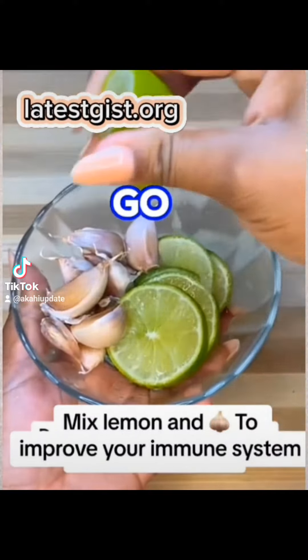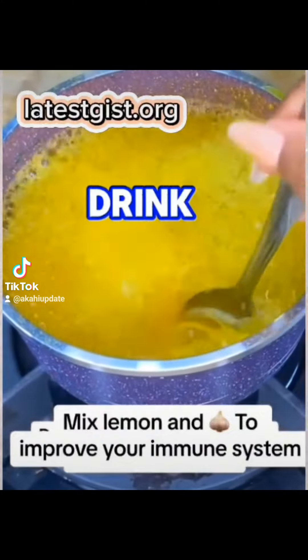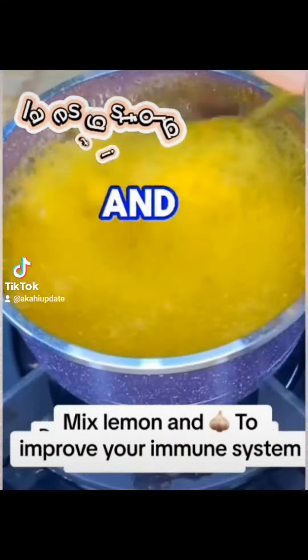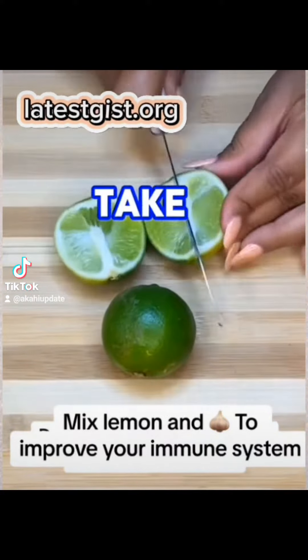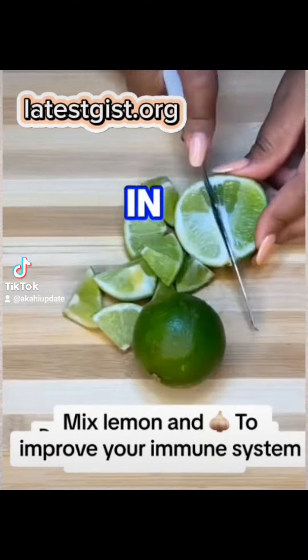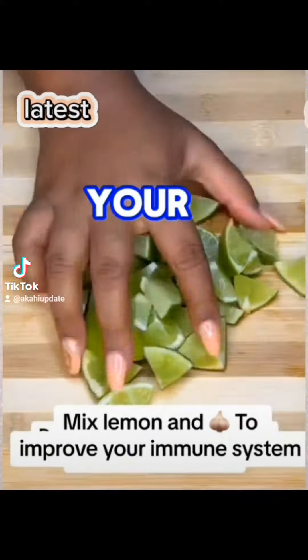To improve your immune system, you need to mix lemon and garlic. When you add garlic together, you just cut a lime or orange, cut it into pieces, as you can see on your screen.